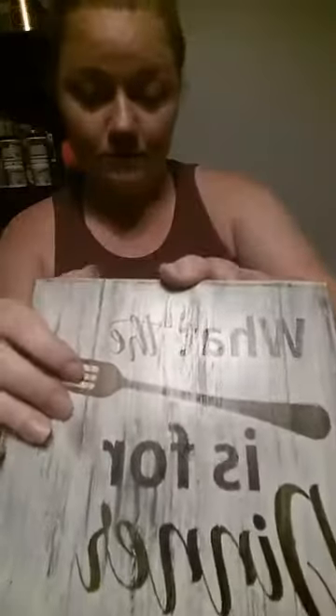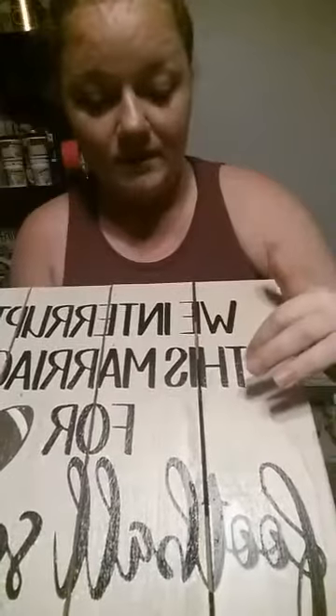Hey everybody, tonight I have a couple of sign orders to do so I wanted to show you the process of how I do my signs. This is not what we're going to make tonight, but this is just something — a couple of my signs showing how I hang them. This is a stained piece of wood with cream paint over the vinyl, and I pull the vinyl up so you can see the stain underneath. There's also a different way you can do signs — this one is paint, pulling the letters out of the stencil, leaving the letters on the stencil.